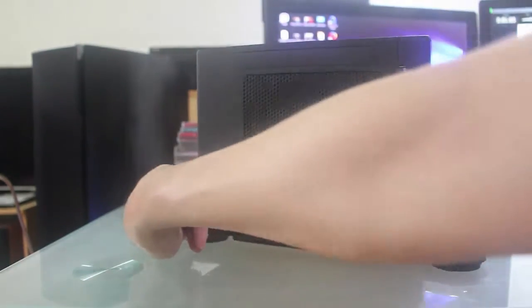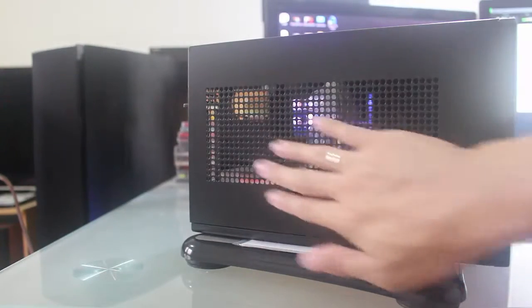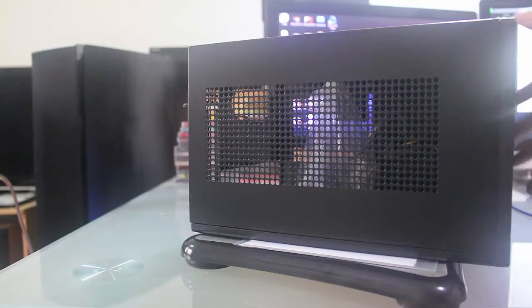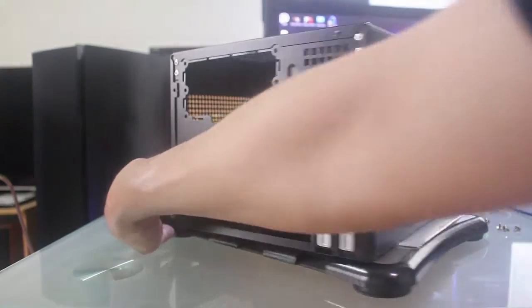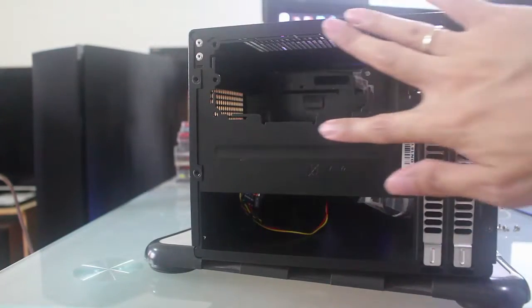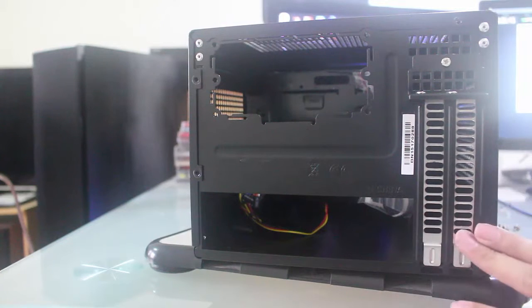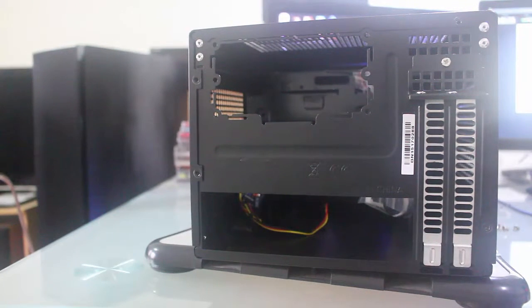On the right side, you have an exhaust fan, and same on the left side. This is the intake fan for the video card. One thing I've observed about this ZUGO-05 is there are a lot of ventilation on the front, sides, and even on the top. At the back, here's the I/O panel for the motherboard, the part for the power supply, and two expansion card slots for two video cards.